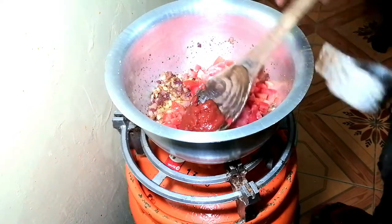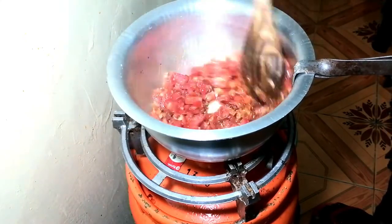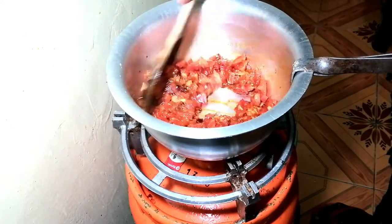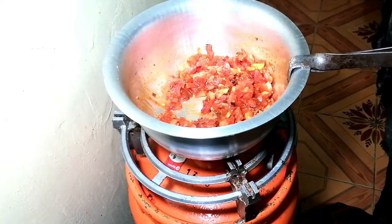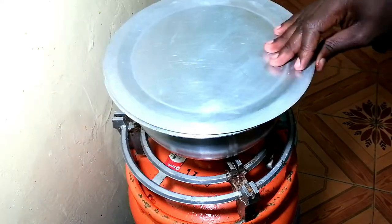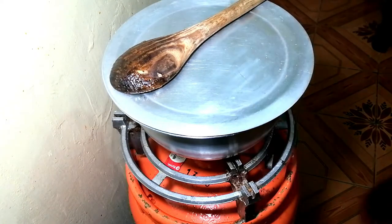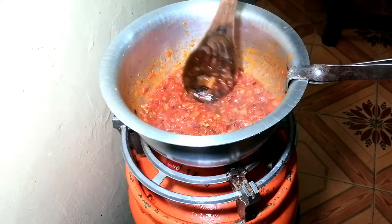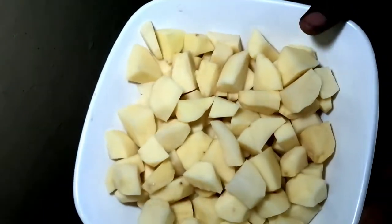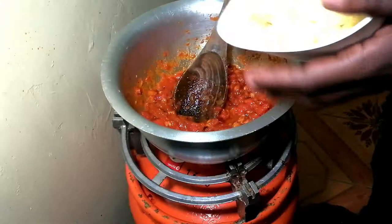Then the next step, I will add my tomato paste. I normally add it at that point so that it can get ready with the tomatoes at the same time. You keep turning, then give them time to get ready by covering them. Cover and give them time. Once the tomatoes are ready and the paste is smooth and soft, add your potatoes that are already chopped into small pieces.